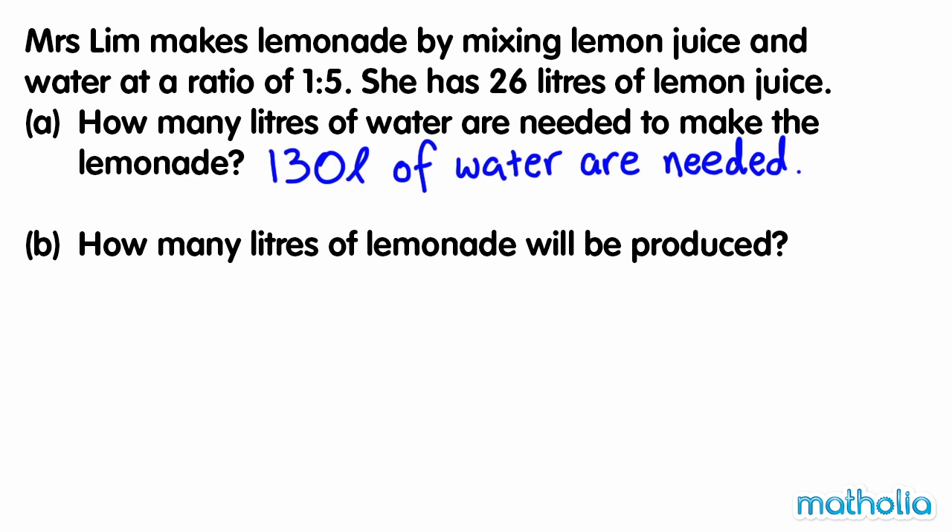B. How many litres of lemonade will be produced? Let's add the amounts. There are 26 litres of lemon juice and 130 litres of water. 26 plus 130 equals 156. So 156 litres of lemonade will be made.